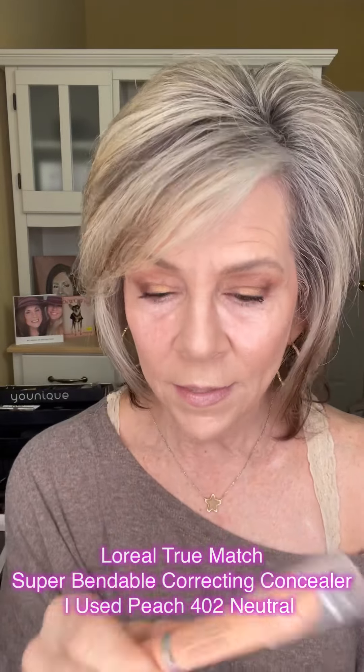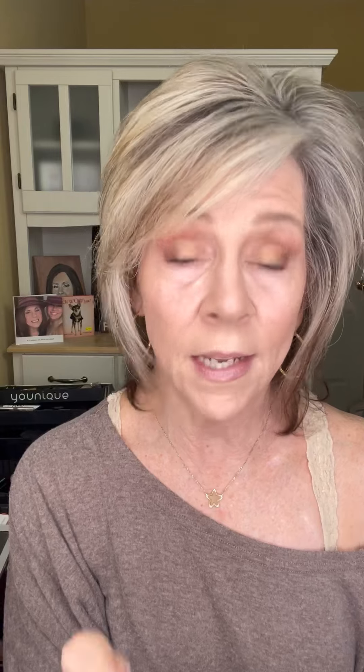Can you see where my darkness is? Right there. And sometimes it's up in this area too — it just depends on how I sleep and that kind of thing. We're going to use this right here. This is True Match by L'Oreal. I think it's color 402 or something like that. It's the peach color corrector, but it's like a concealer too.